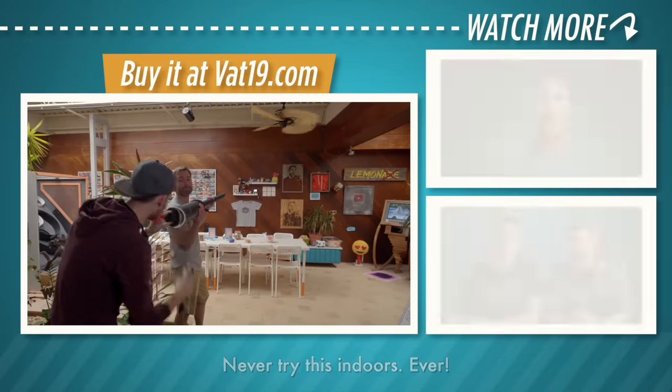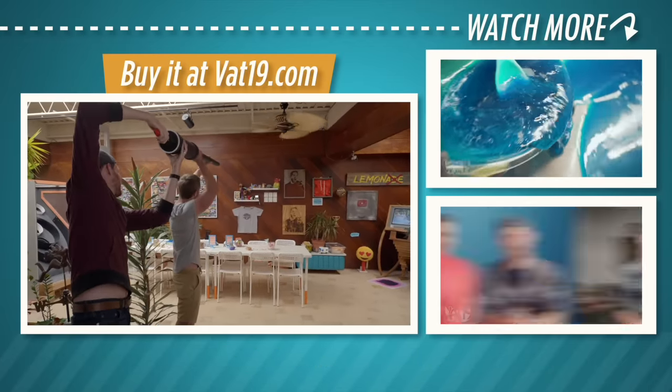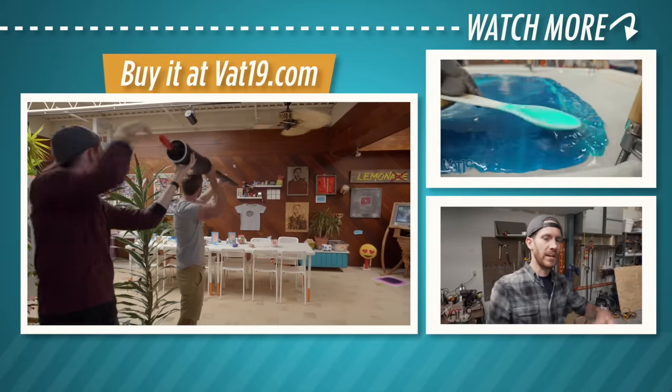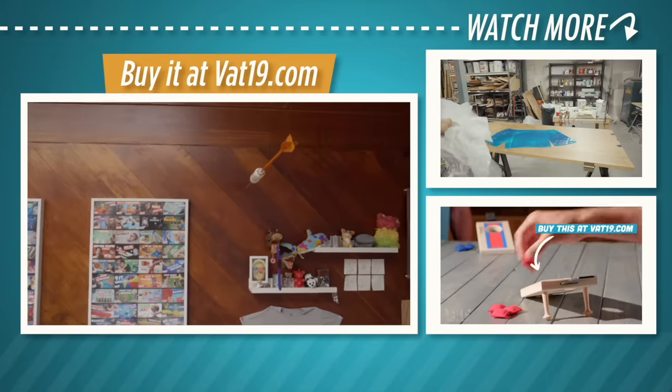Now that the game's over with, we've got to figure out what to do with these darts. So here in the Vat19 lobby, we like to hang up some of the props from our videos. Let's hang up one of these darts. 3, 2, 1 — and that's that. There it is.